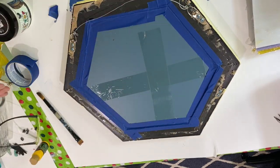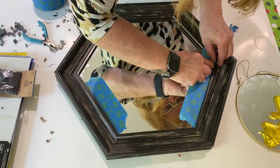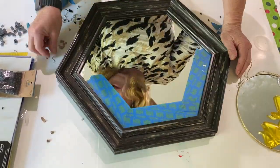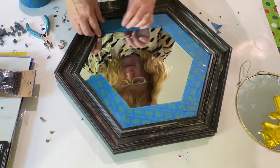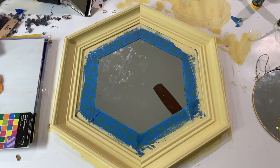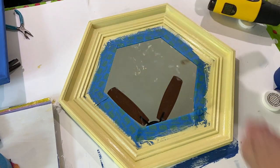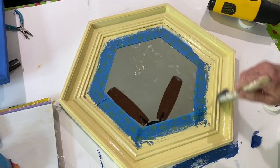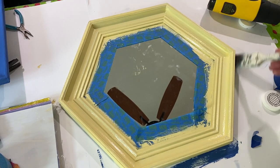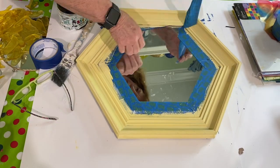Then I flipped it over and put painter's tape over the edges of the mirror in preparation to paint it. I painted it a pale yellow using a combination of chalk paint mixed with a little bright yellow acrylic paint to make a pale yellow frame. After that I took some home decor wax and put that over top after the paint had dried, just to help seal the paint in.